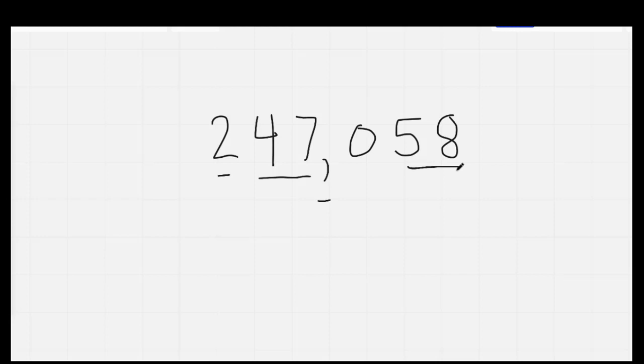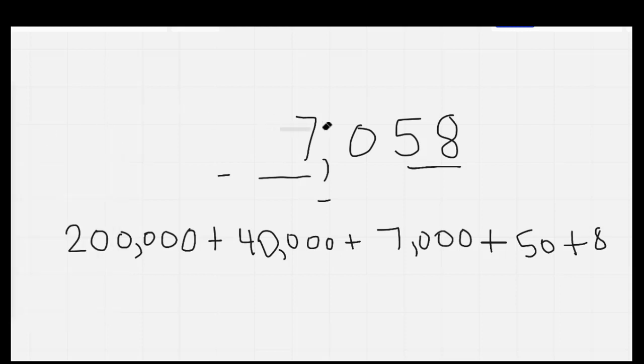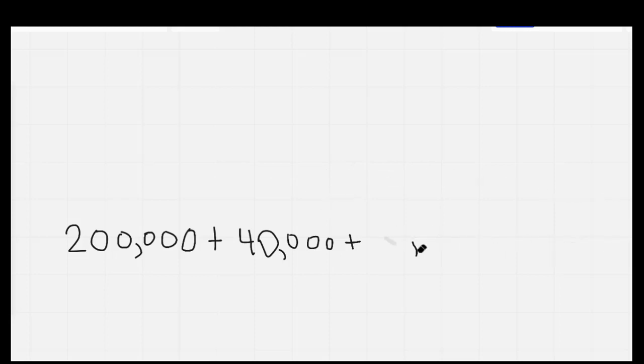Nice job. I'm going to give you thirty seconds to go ahead and write that in expanded form. On your mark, get set, go. Here we go: that's two hundred thousand — you need five zeros behind it because there are five digits behind the two. You need forty thousand, because there are four digits behind the four. You need seven thousand, because there are three behind it. Plus fifty, plus eight. Go ahead and check your work. I'm going to chant as I erase: 8, 16, 24 — yes! 32, 40, 48 — don't guess! 56, 64 — almost there! 72, 80 — comb your hair! 88, 96, we're counting eights with flair!